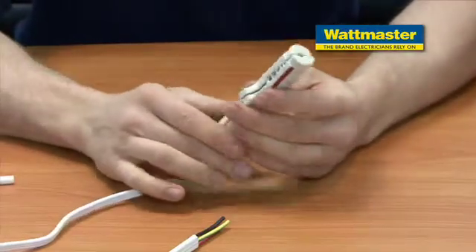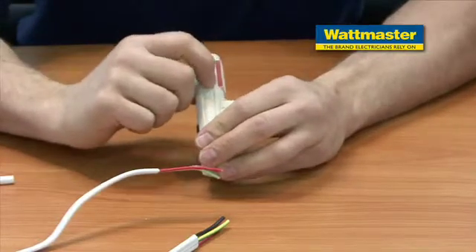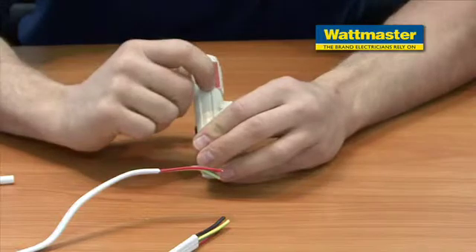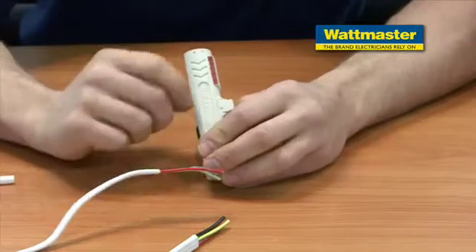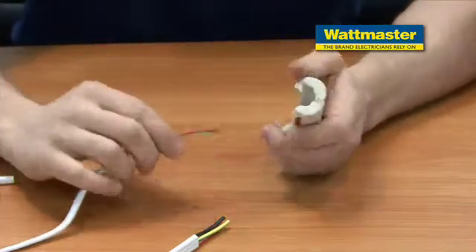With this stripping tool on the side you can see there are a few different gauges of stripping length and stripping thicknesses. You can use that to strip electrical cables, data cables, or security cables. I'll demonstrate today with a few electrical cables. It's got a 1mm lighting and a 2.5 for power.